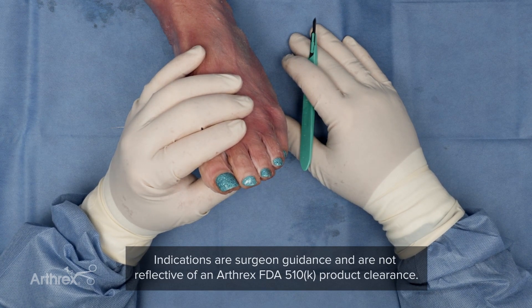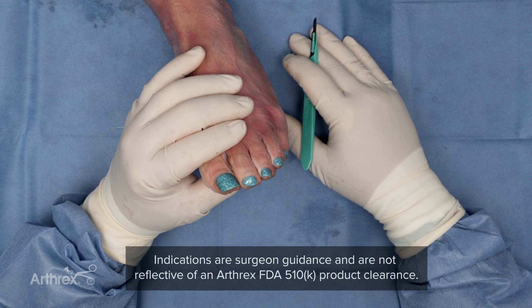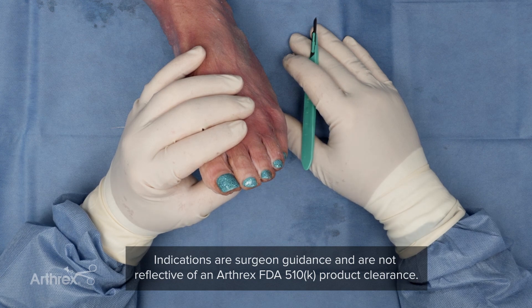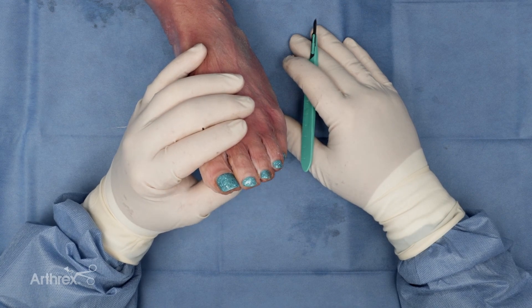This is very useful for a variety of things, not only fracture fixation, but arthrodesis type procedures. One very useful application is for hammer toes. Typically, I will do a proximal interphalangeal joint fusion, and this implant is very useful in that regard.